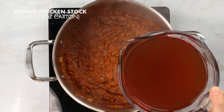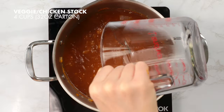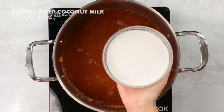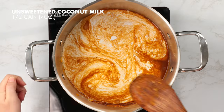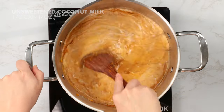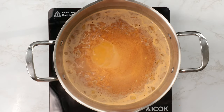We're going to add four cups, or one 32-ounce carton, of veggie stock. Next, we're going to add in a half can — or seven ounces — of unsweetened full fat coconut milk. Now let's give that a stir and let those flavors blend together. We're going to let this simmer for 10 minutes.